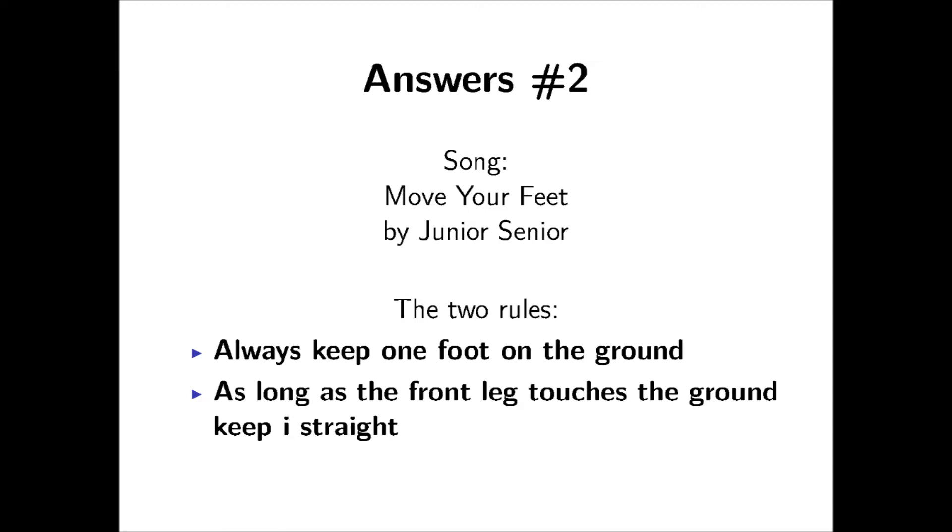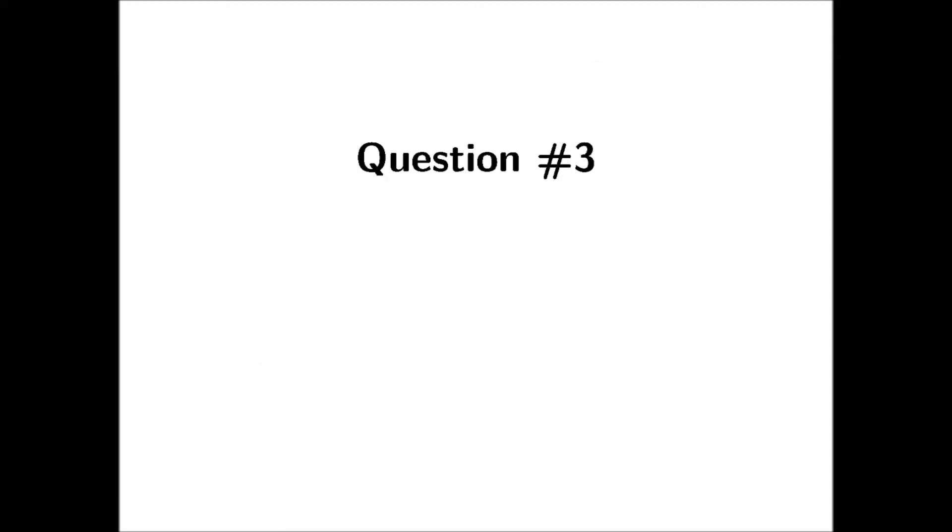So now you know that, on to the next question. Question number 3.